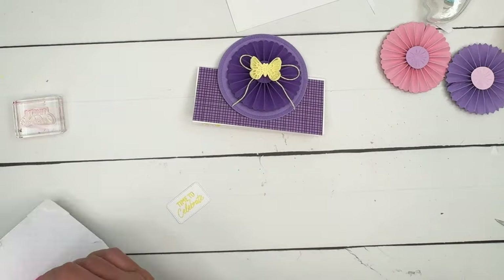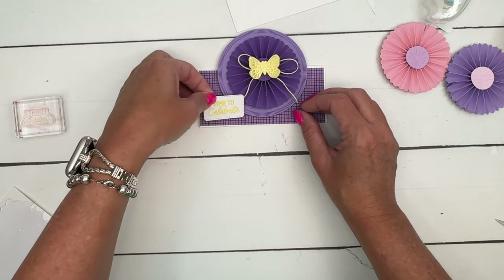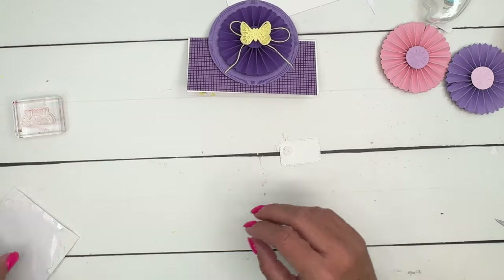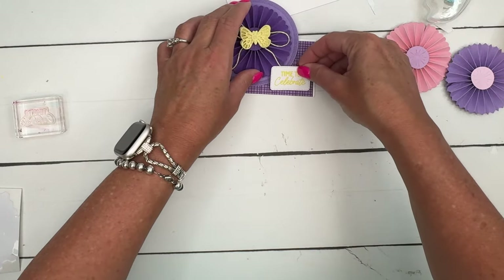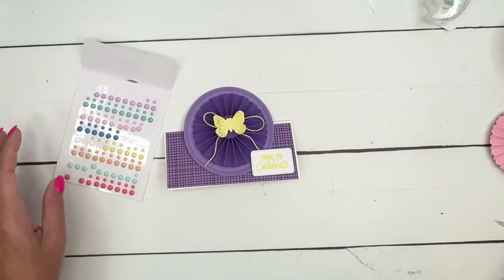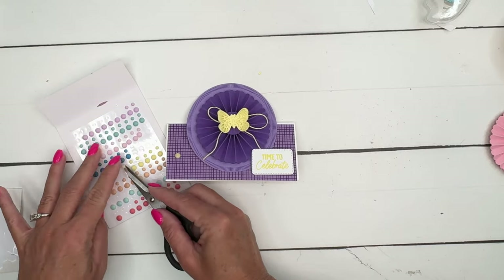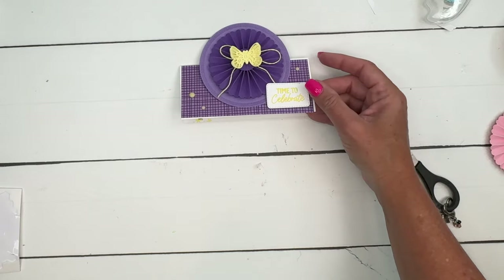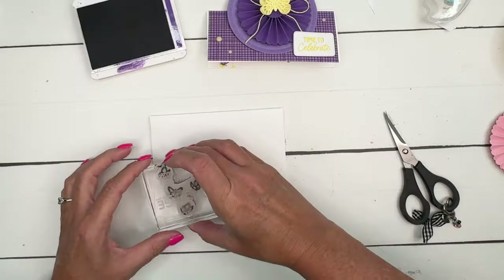Now let's add our sentiment. We'll put one dimensional over in the corner — maybe I like it better on this side. Let's put it right there. Last but not least, I'm going to add just a couple of our Lemon Lolly dots. I think I'll do three: two on this side and one on that side. And there you go. Another thing you can do is take that envelope and carry over those butterflies onto your envelope — won't that be pretty?